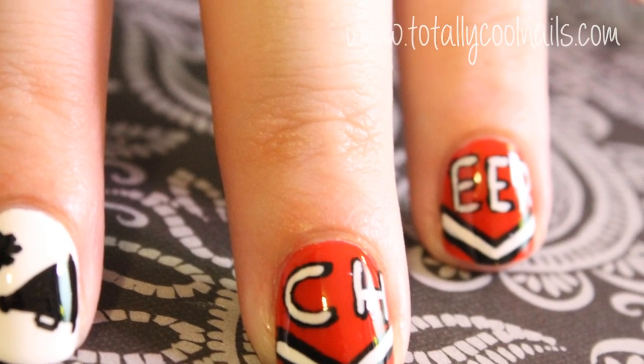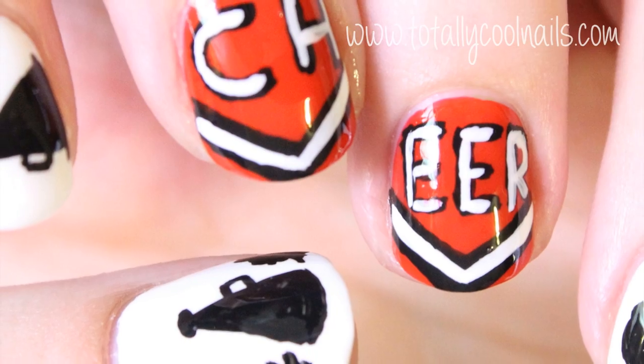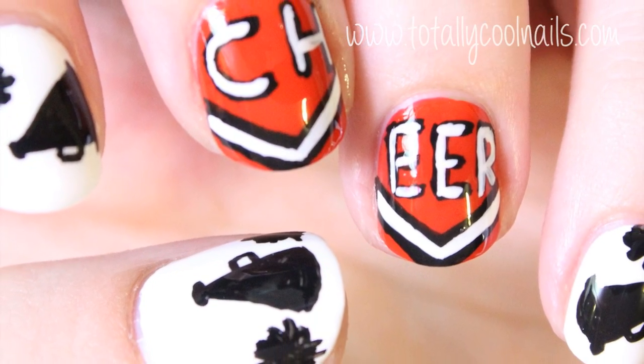The other day on Facebook I asked you guys what designs you want to see. A few people asked me to do cheerleading nails and this is what I came up with.